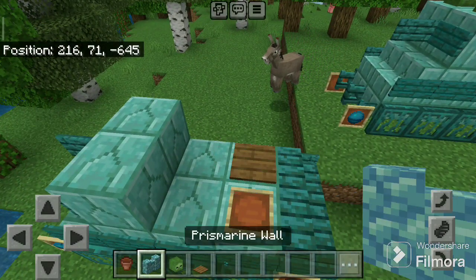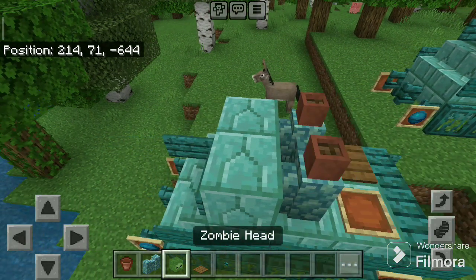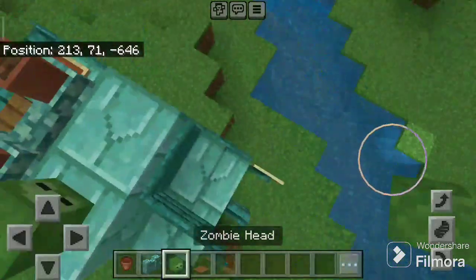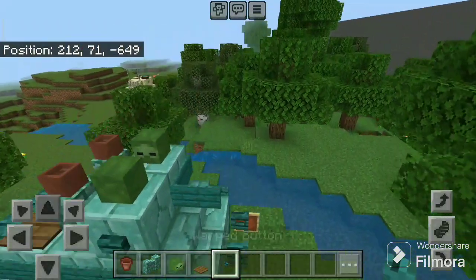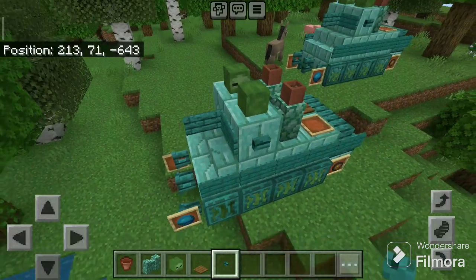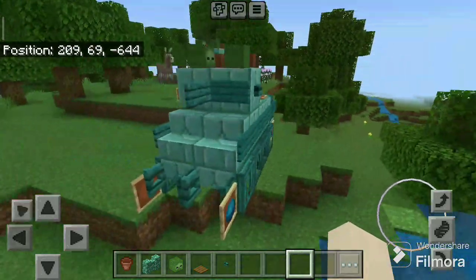Now take the spruce pressure plate, place here. Take prismarine wall, place two here. Two flower pots, zombie head here and here. Now take the warped button, place one here and one here. And the AMX 38 is ready! Thank you for watching this micro tutorial — see you next time, goodbye!